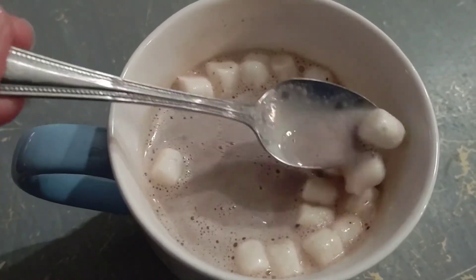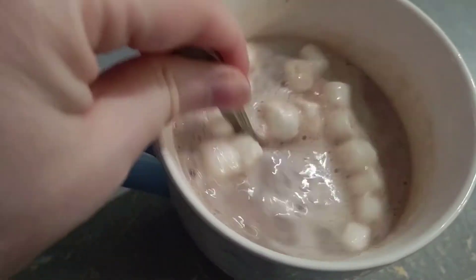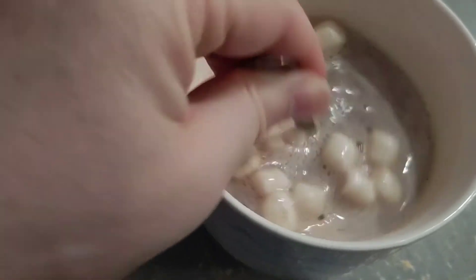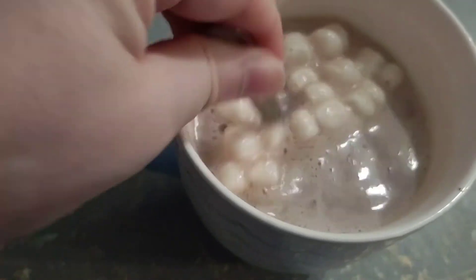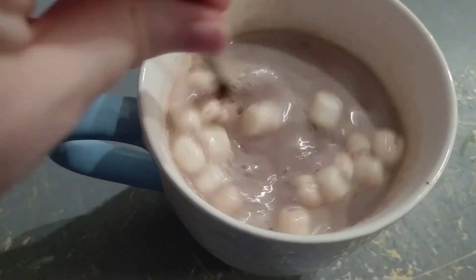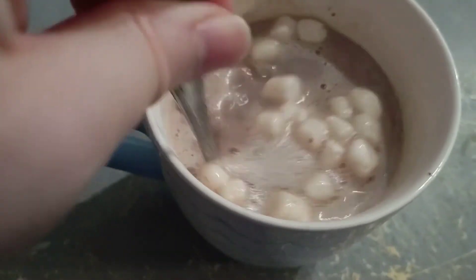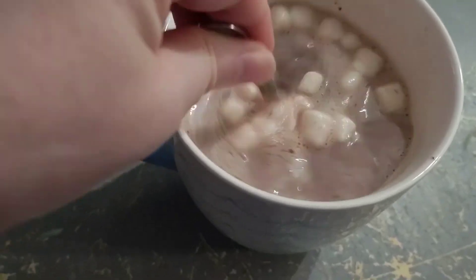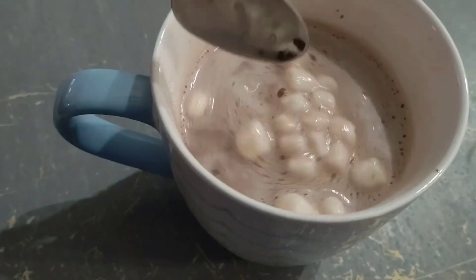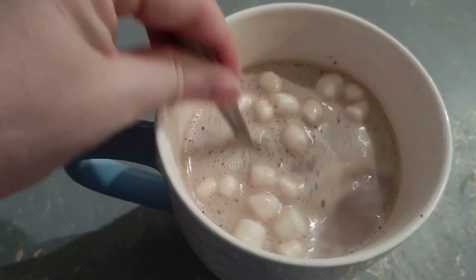We'll just let those marshmallows melt. You can see how thick the chocolate is in the bottom, so you just have to keep mixing it up to get it to melt all the way. I didn't heat the milk quite enough — if it's cold right out of the refrigerator, I would put it in the microwave for two to three minutes at least to get it hot enough to do this. But it looks really good and it smells delicious.